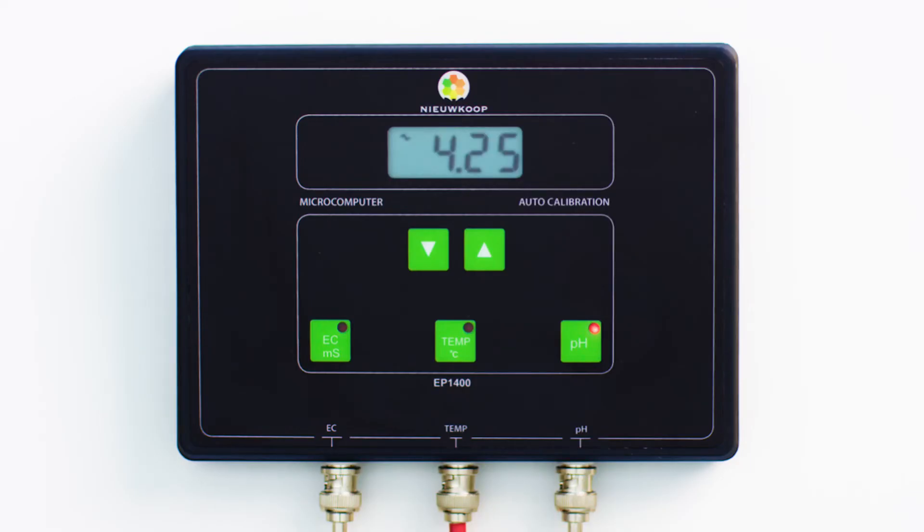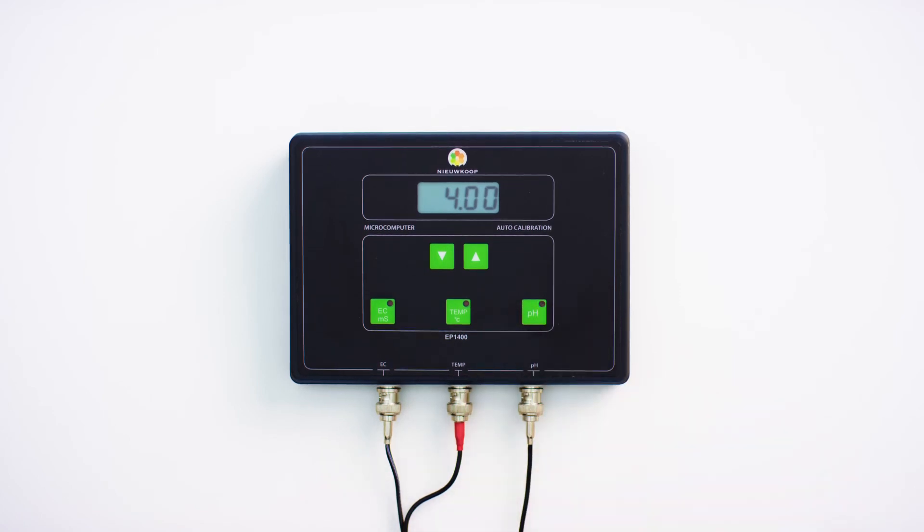The reading will blink and the tilde sign will appear again in the top left of the screen. The instrument is now calibrating. When the tilde sign disappears and 4.00 is visible in the display, it means that the instrument has finished calibrating. Now press and hold the pH button until the LED starts flashing. The pH of the EP1400 is now calibrated.